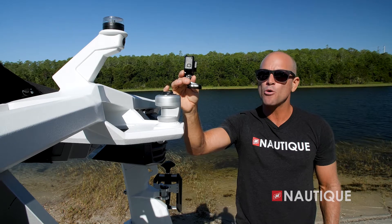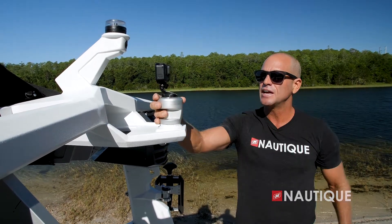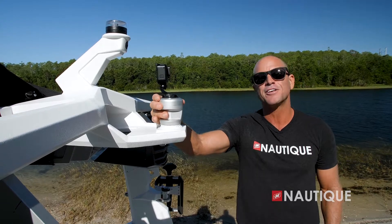Another feature on the S21 is the GoPro rotating tow point. All you have to do is clip your GoPro right here, and it will actually track along the rider so you get that unique shot.